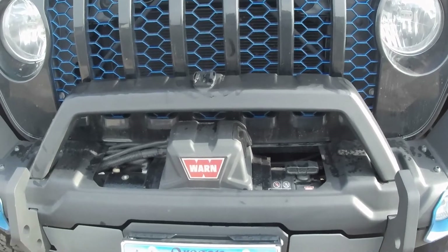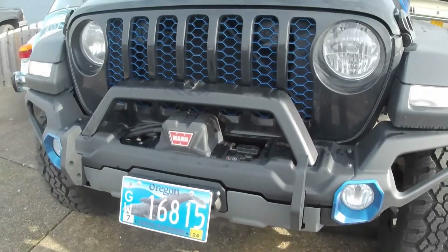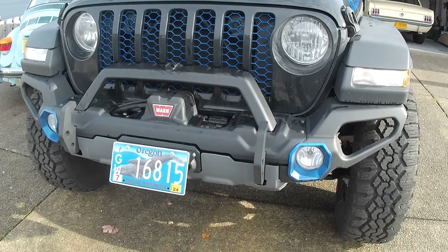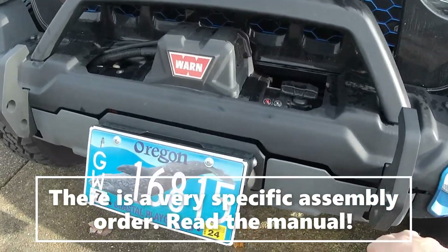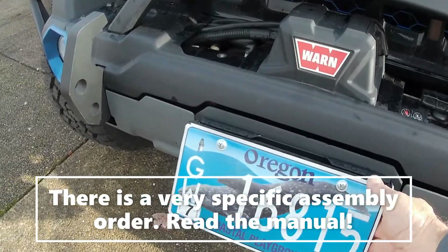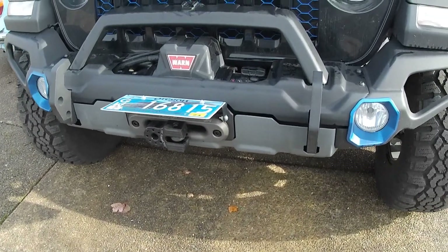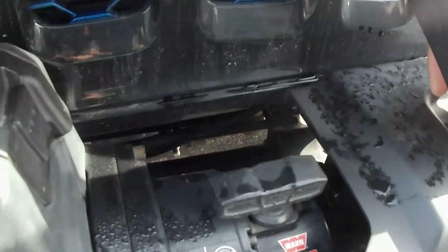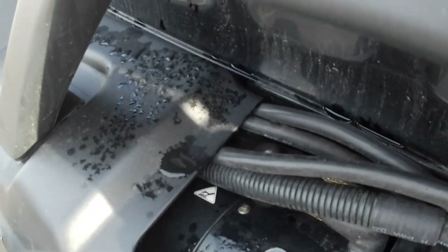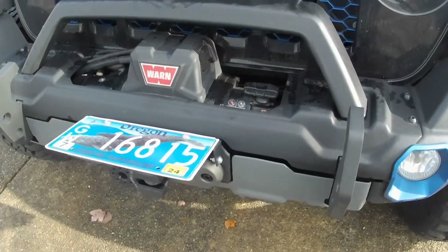This is the Warn VR10 and it's in there really solid. The only thing I really didn't like about this bumper was the install — you pretty much have to assemble it completely loose and then go through and tighten everything up. One of the mistakes I made was getting it all put together and then wanting to wind my synthetic winch line on, and I couldn't do it. I had to remove this center piece, which is a real pain because it's only held on by two bolts — but you've got about a quarter of a wrench throw on each of those, so it takes a good long while to get those bolts in or out.